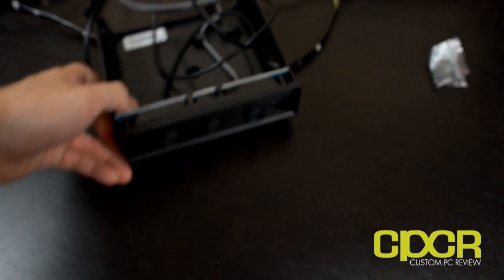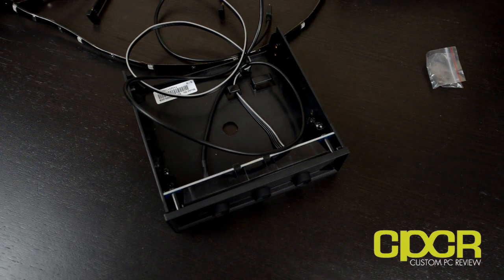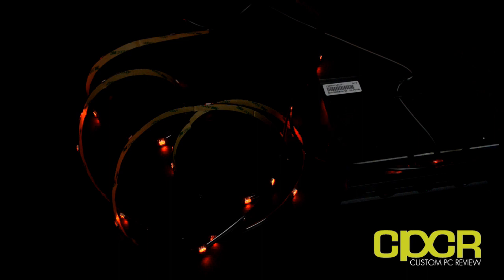It's pretty basic to install and it's not going to take that much time. The whole LED strip has adhesive backing on the back so it just sticks right into your case and you're good to go.